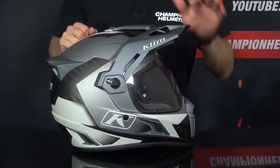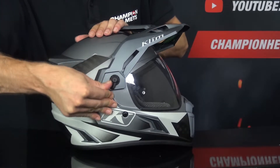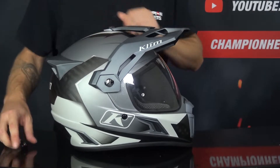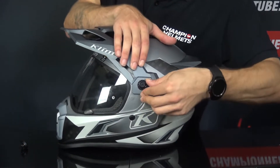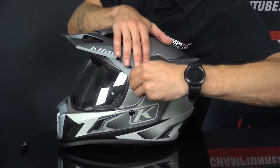To change the visor we're first going to remove the beak — it's quite easy. Pull down the lever, pull it down and you can pull it out. Do the same on the other side, push it down and pull it out.